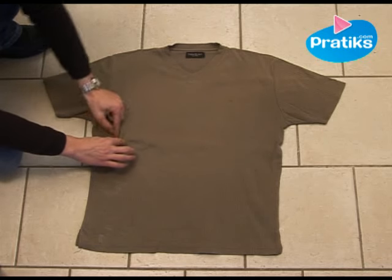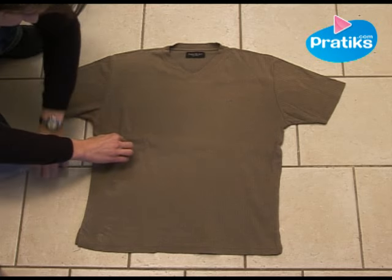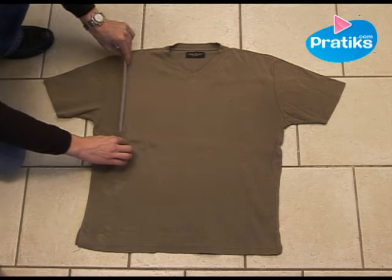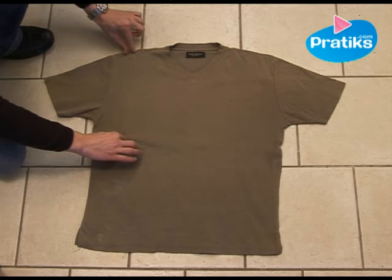Now pinch the shoulder in the middle of it — it's a perpendicular line. Let me show you with a ruler. So you pinch it here and here.